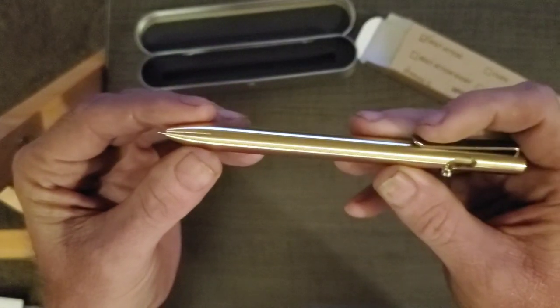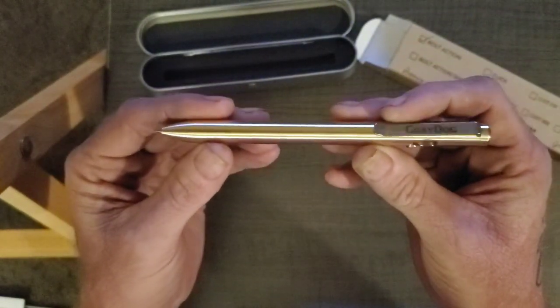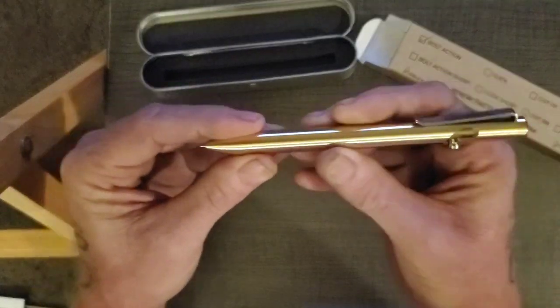It's turned metal — I don't know if you can see that. It's turned metal the whole way.